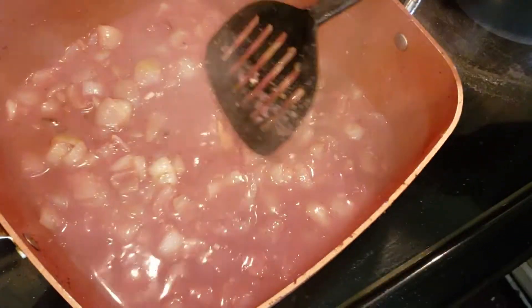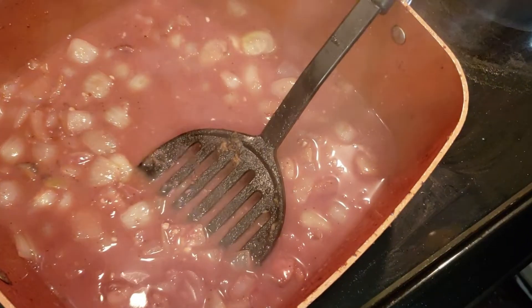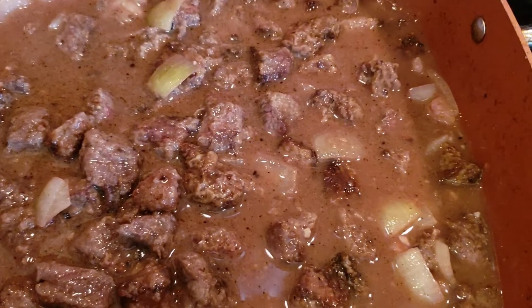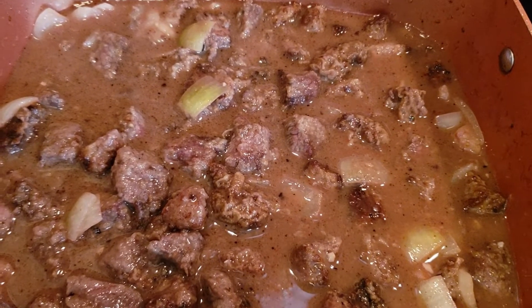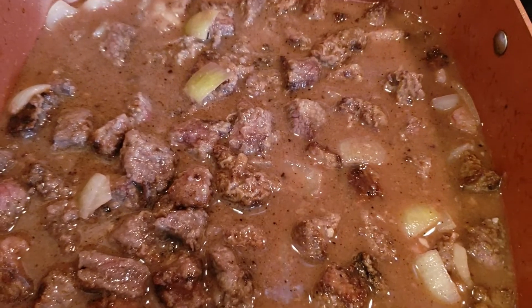After your one cup of red wine, you add three cups of beef broth, still on low. I'm also going to add one bay leaf to this. After adding the one bay leaf, you add your beef back in. Turn the temperature up just a little bit and cover for one hour.